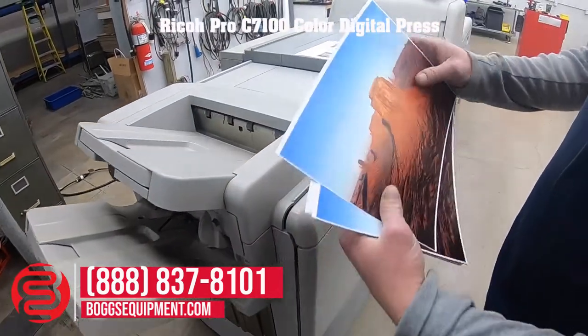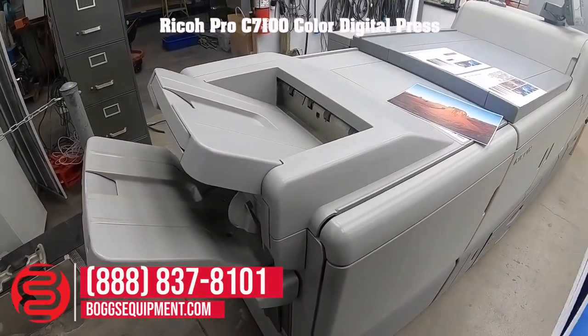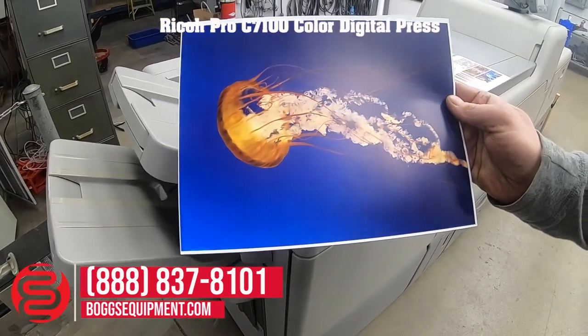So let's take a look at the GPS. As you can see, that's very nice copy quality.